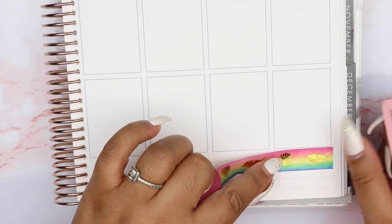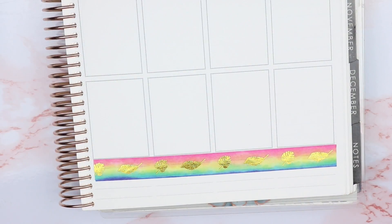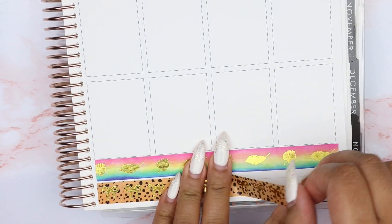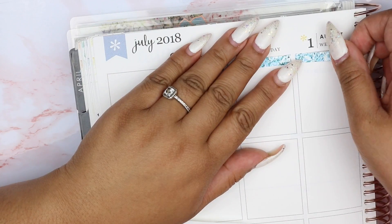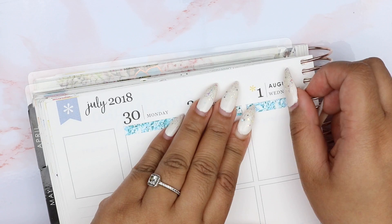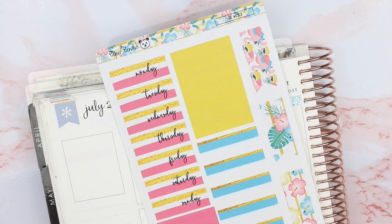I went ahead and put down the bottom washi first. I used the two washi from the Simply Gilded box — the top one is the tropical ombre with gold foiled leaves, and under that is the cheetah print with gold foiled bows. I really love how this looked; it's a very bold spread, not something I'm used to. I didn't know when I was going to use these sticker sheets again and I really love how the two end up looking together because they're pretty much the same theme and color way.